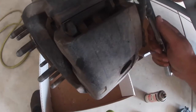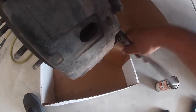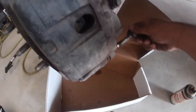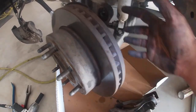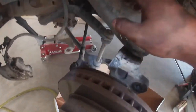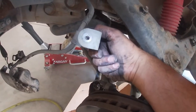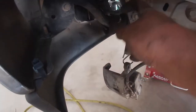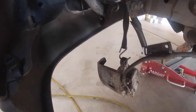Now we're going to work on the caliper. To remove the caliper you need an 18 millimeter socket. Once you break those loose, just remove the two bolts. So we took off the brake caliper and the bracket for the brake pads — just two bolts, one up here and one down here. Right up here on your upper control arm you've got a 10 millimeter bolt — take that off and it removes this bracket. Use a bungee cord to wrap it around and just let that hang out of the way.